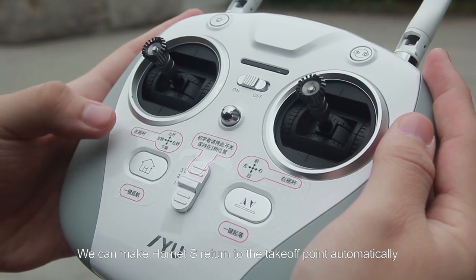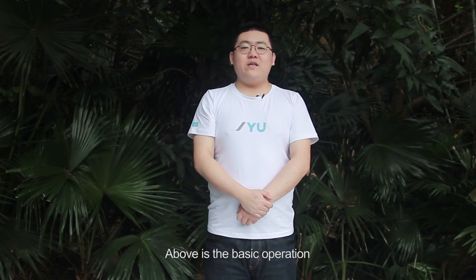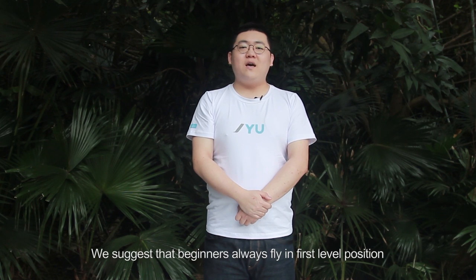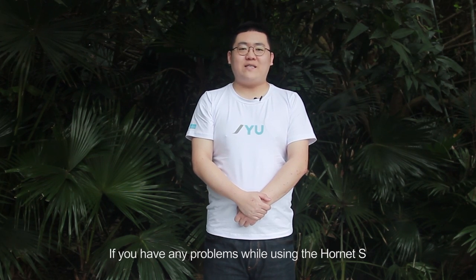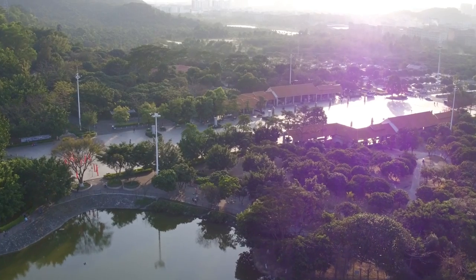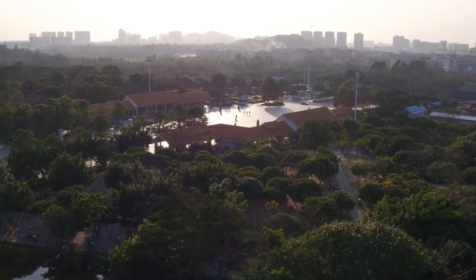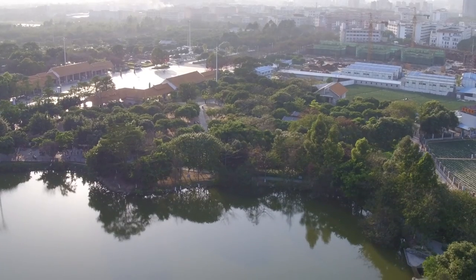You can make the Hornet S return to its takeoff point automatically through the return key on the remote controller. That covers the basic operation. When you are familiar with the drone, you can change the flight mode. We suggest that beginners always fly at the first level until you become proficient. If you have any problems while using the Hornet S, please call product support for assistance or leave a message on the JYU website. We'll see you next time.